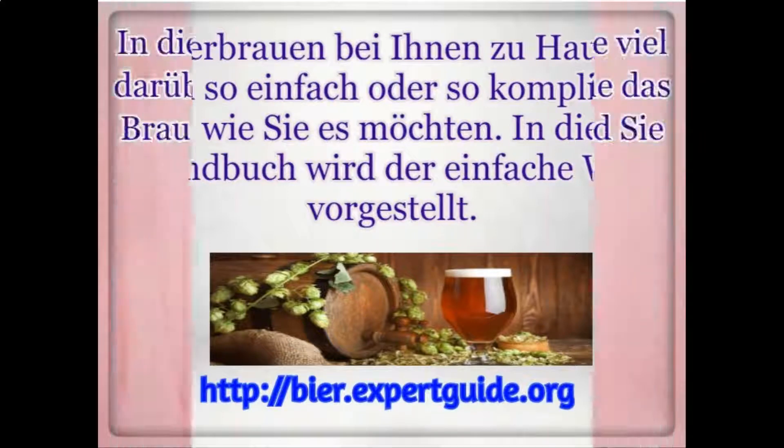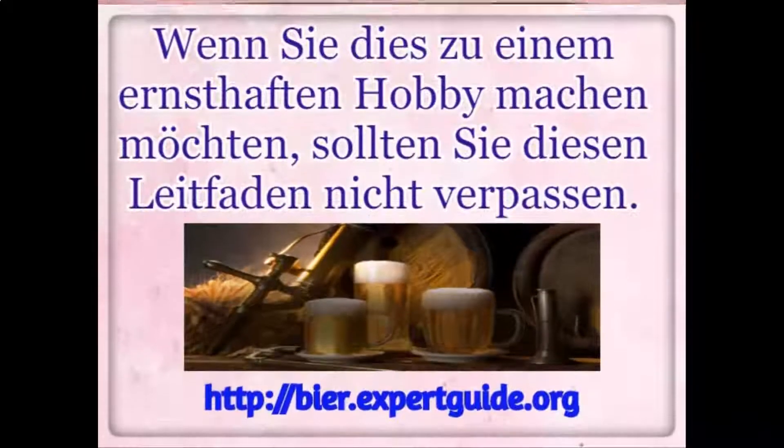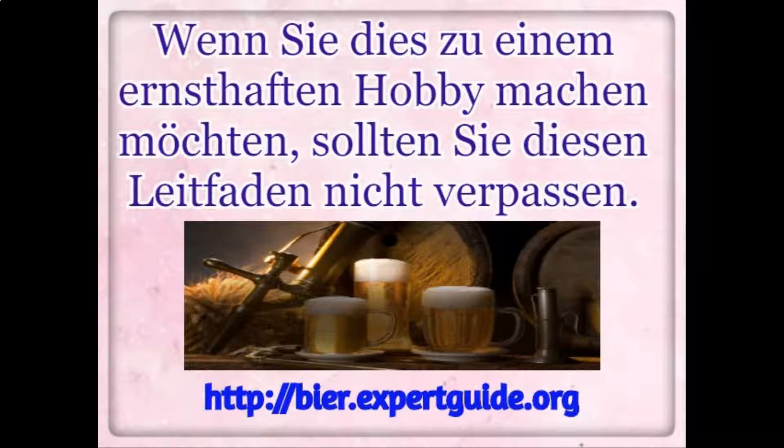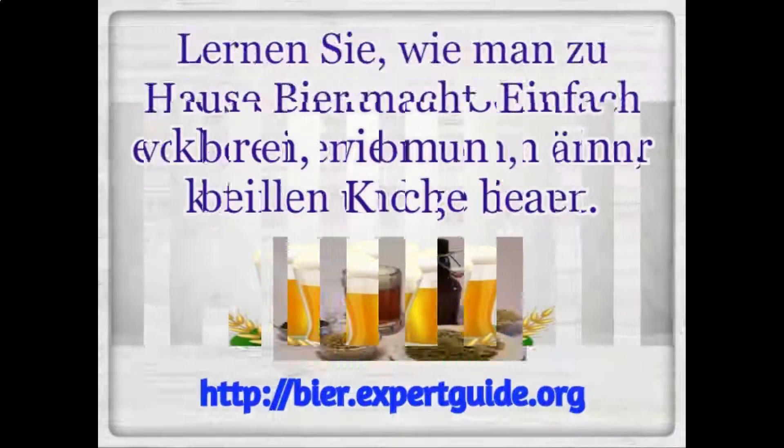This guide is going to present a simple way. With this guide, you'll learn a lot about why everything happens, how brewing really works, and a lot more in-depth information. If you want to make this a serious hobby, you should not miss this guide. In this guide, you will go through step by step how to brew in a small kitchen setting.